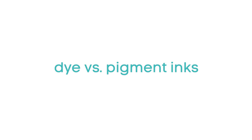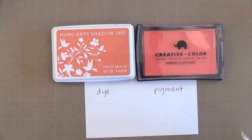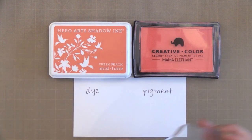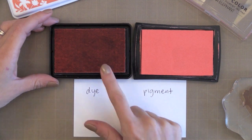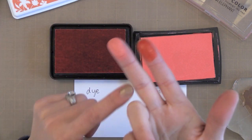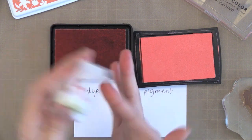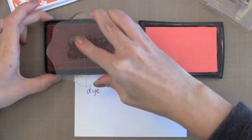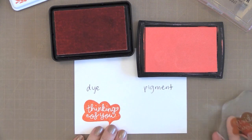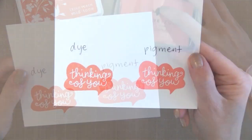For our comparison we're looking at Hero Arts Shadow Ink, which is a dye ink, and Mama Elephant's Creative Color Ink, which is a pigment ink. The most important thing to know is that dye ink dyes the paper — it absorbs into the paper. You can see it's kind of see-through on your finger. Pigment ink sits on top of the paper, more like a paint — it's opaque. When you try to wipe them off, the pigment ink comes off because it's on the surface, but the dye ink absorbed in and dyed your finger so it doesn't come off completely. When you first stamp a dye ink it may look splotchy, but it takes some time to soak into the paper and really dye it.